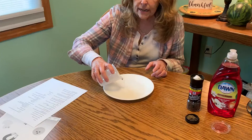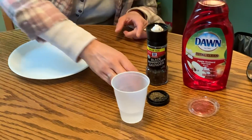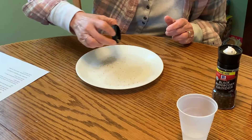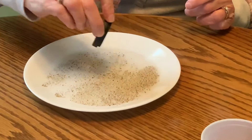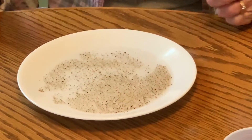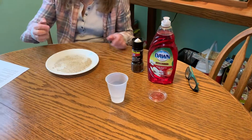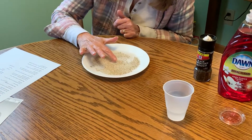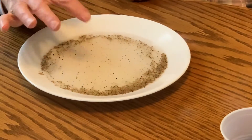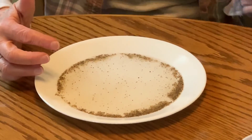For this science experiment, you need a plate. I'm going to put just a little bit of water in the plate — not a lot. Then I have pepper, and I'm going to pour the pepper on the water. See how it's all over the water, floating right on top? It didn't go under. Then I'm going to put a little bit of soap on my finger and touch the water. Let's see what happens — oh, look at that!